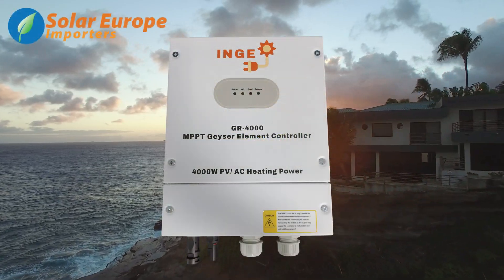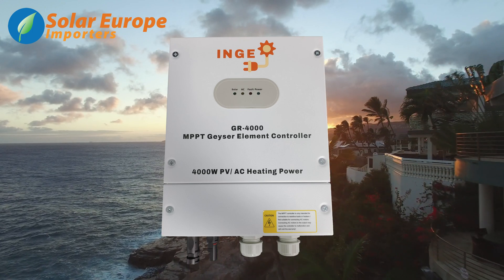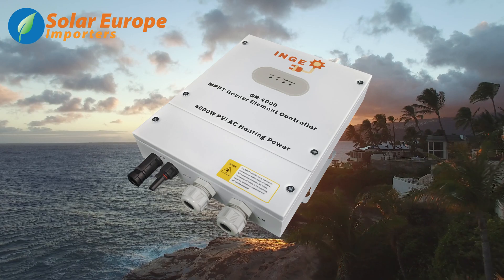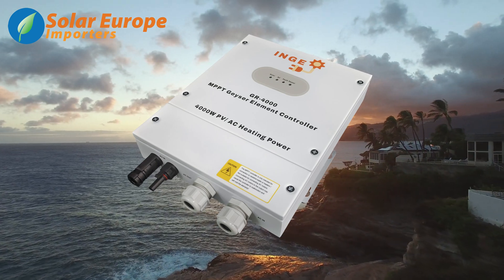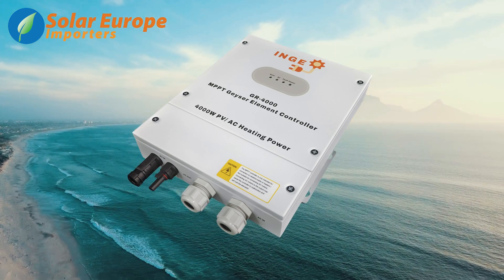Introducing the all-new INGA 4KW MPPT Geyser Element Controller. By fitting the INGA MPPT controller to your standard electrical geyser, you can convert it to a solar geyser without making any changes to your element.